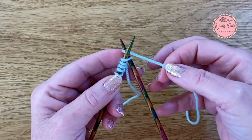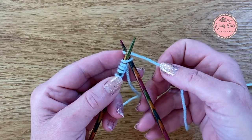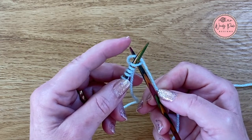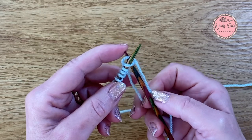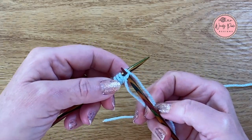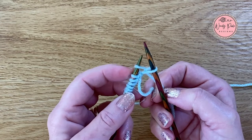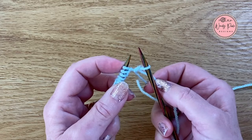I'm now going to still hold this yarn in my thumb and my forefinger and I can hold the right hand knitting needle as well. So now I'm going to just pop my left hand finger on top of that bottom needle just to stop anything from slipping off, and I'm going to roll my upper needle over the tip of the lower needle and I'm pulling out a stitch. Now I can let go of the stitch on the left hand needle and I've knitted my first stitch.